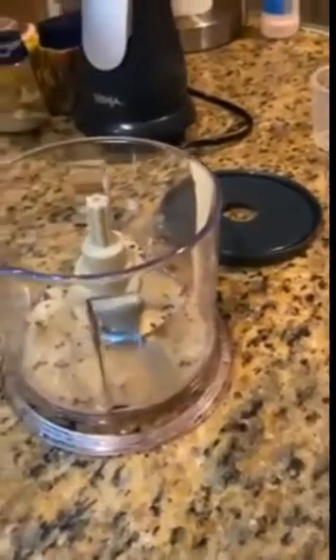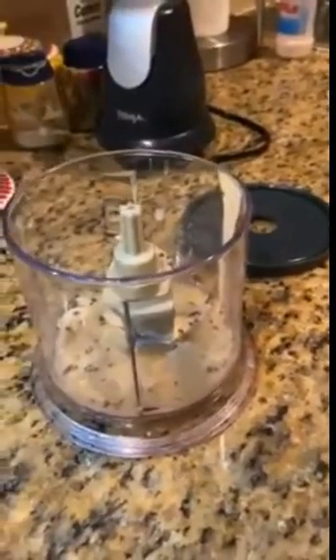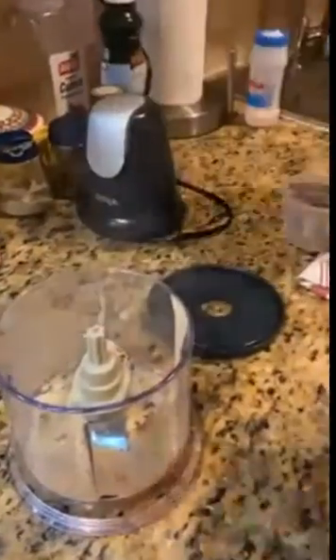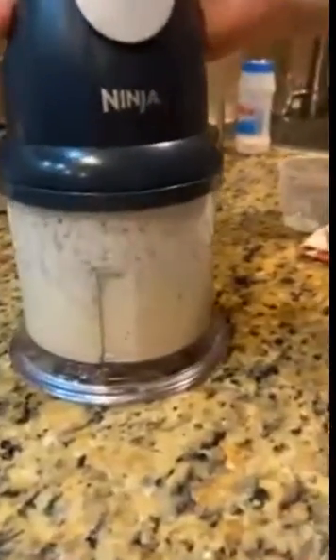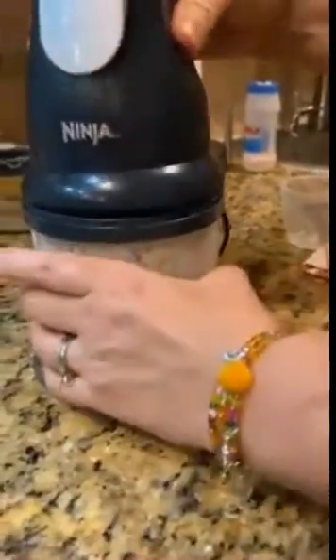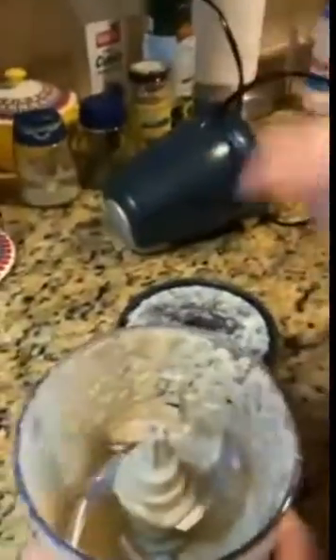She's boiling water over there — hot water. You need about one to two tablespoons. It looked like a pour that lasted maybe two seconds. This is her friend from Egypt. The sauce is a little bit thick, so I'm going to add a little bit more water.